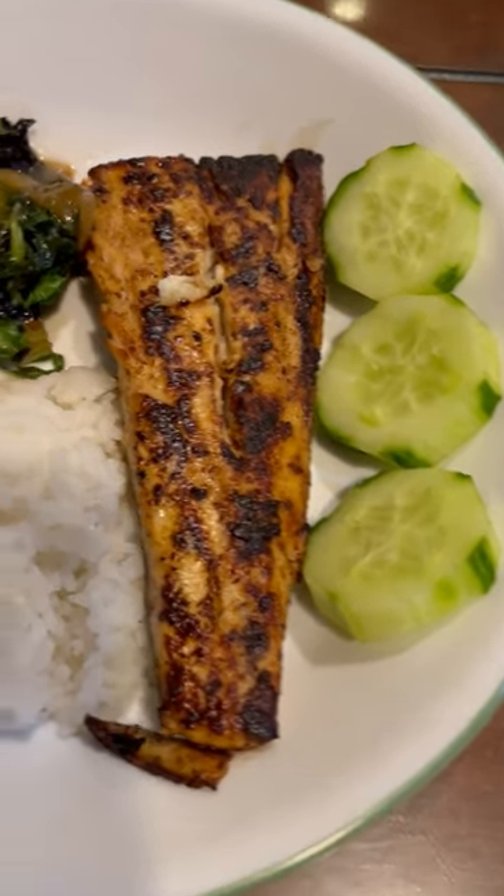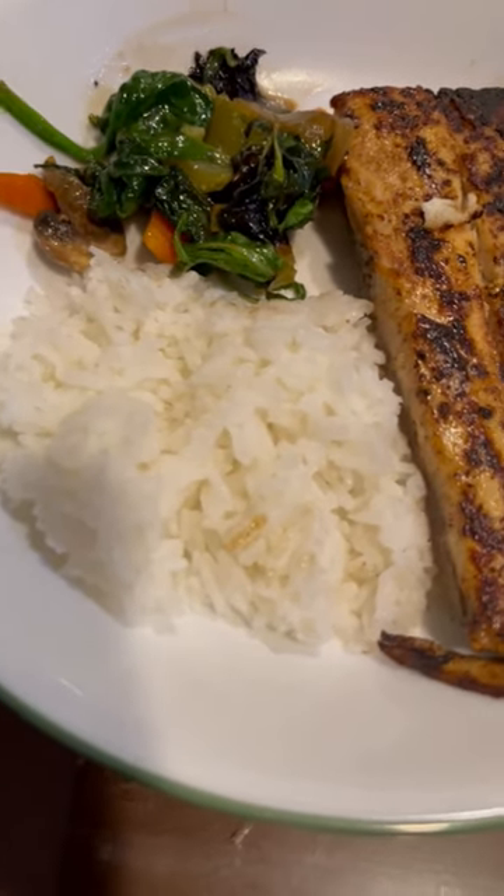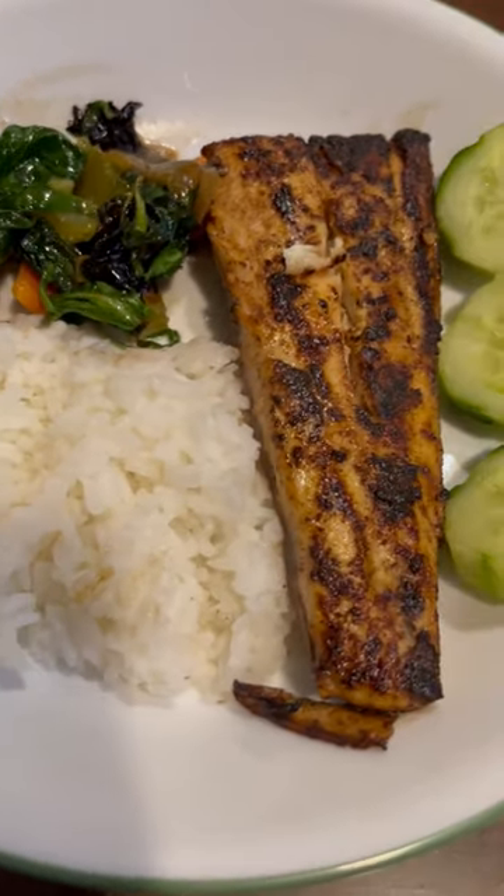Serve this fish with a little bit of cucumber, vegetables, and hot steamy rice. Yummy! Thanks for watching, guys!